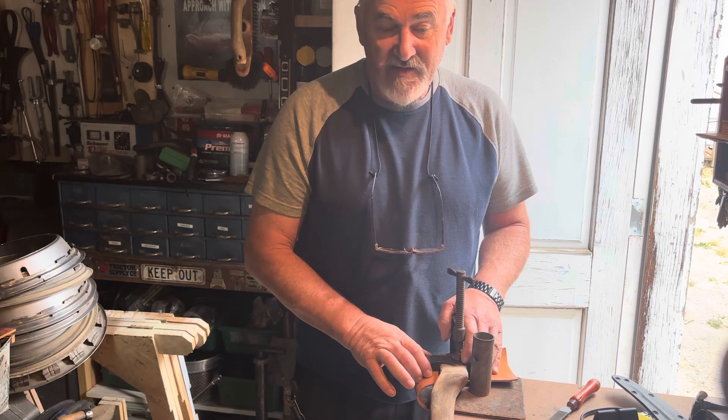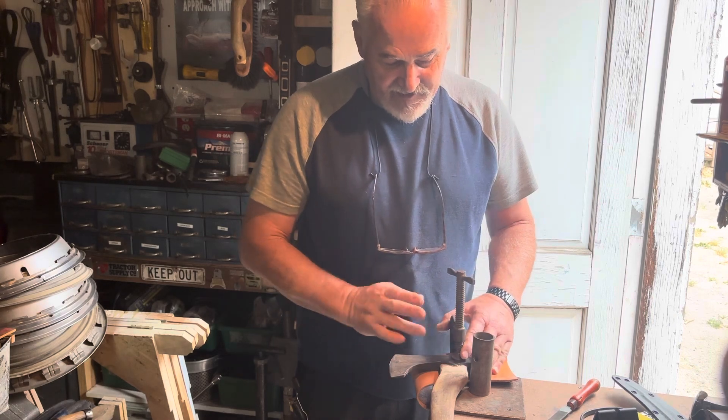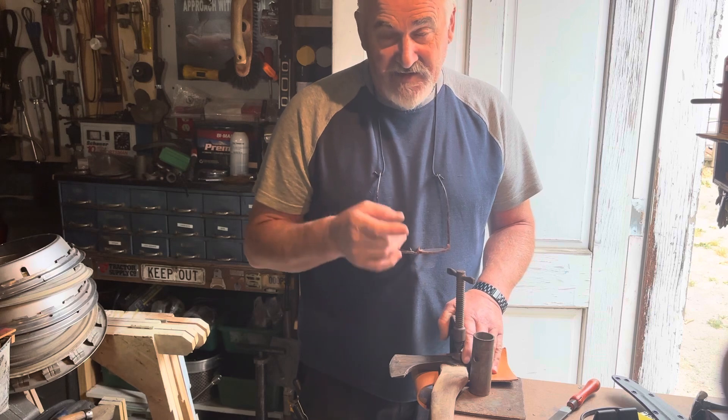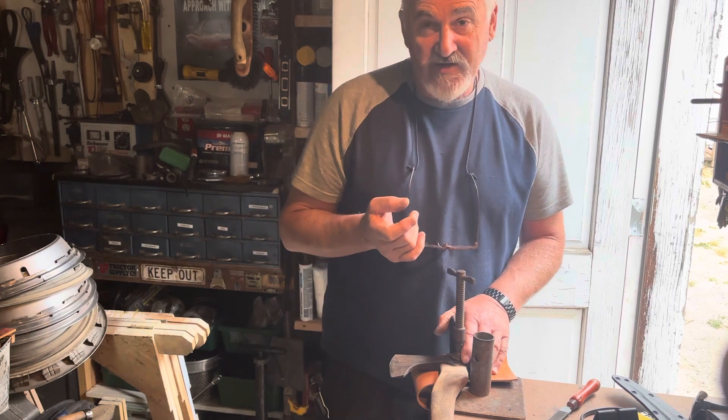Anyway, this is how you set up when you want to sharpen with the handle on — tailgate or whatever it may be, just clamp it on and you're good to go. Thank you, please subscribe to our channel and continue watching. Thanks.